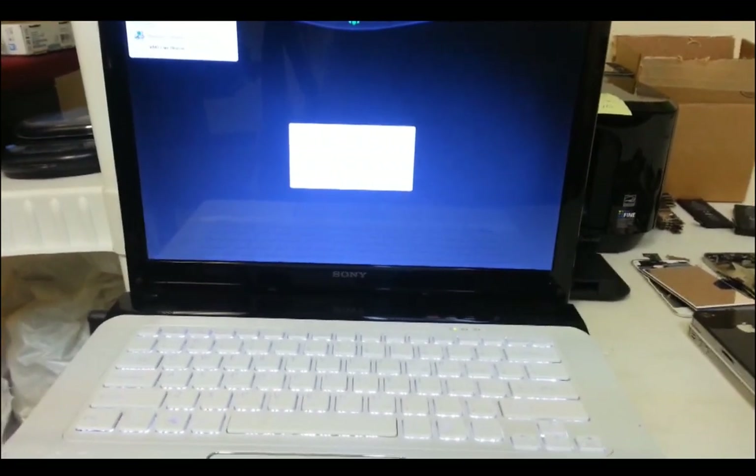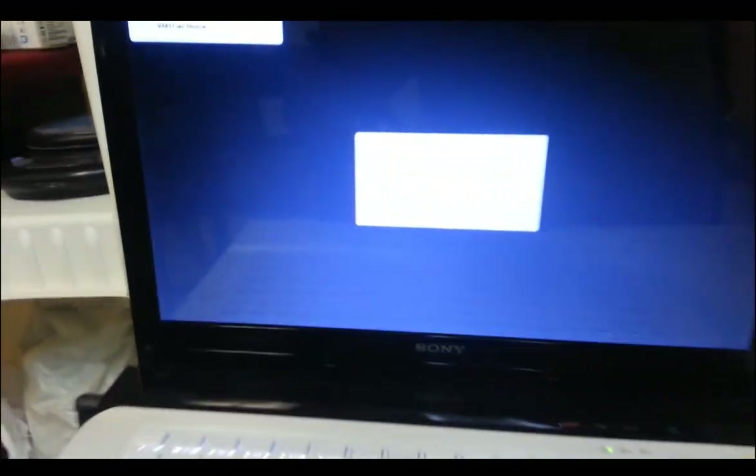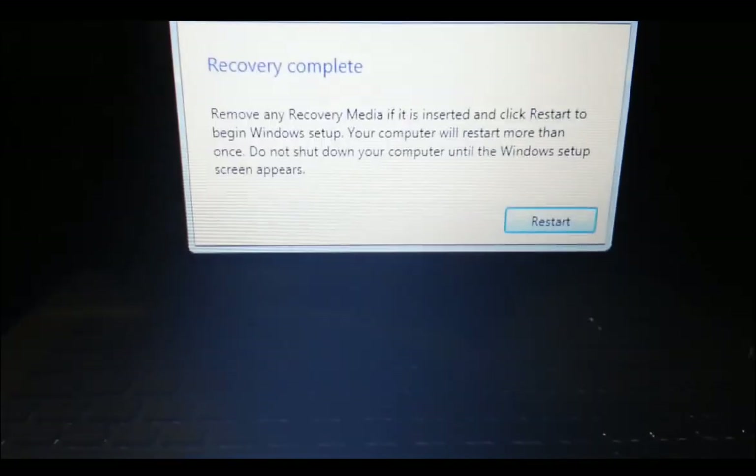So once the recovery is complete, this is going to pop up. It's going to say Recovery Complete. Then you're going to have to hit Restart.